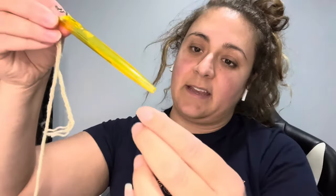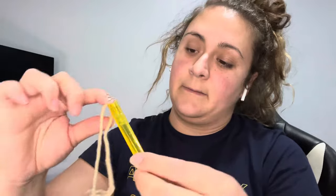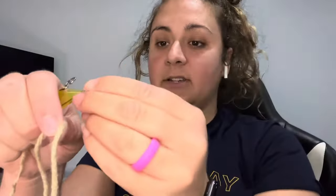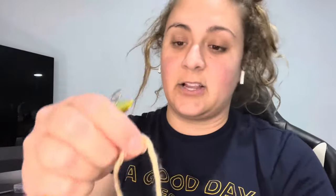Sometimes you gotta fling it in there. This piece comes out and then you just thread it like that, and then you can put this piece back on the back just like that — so it's there and doesn't get lost.